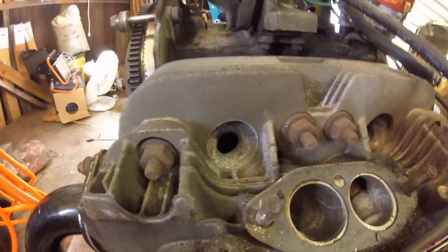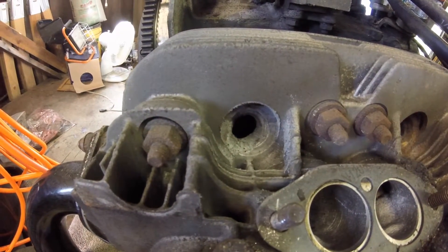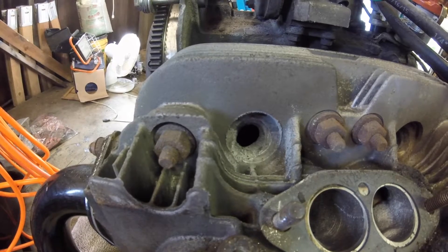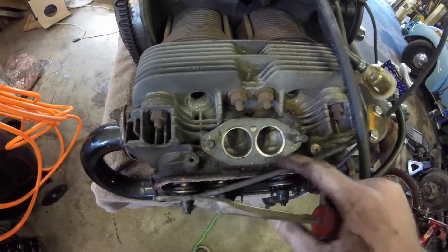Here we go — I know I showed this already but it's a nice good look at the whole reason I'm doing this. I really want to do it for the performance. I got bigger pistons and cylinder heads that are bored 20% larger apparently.